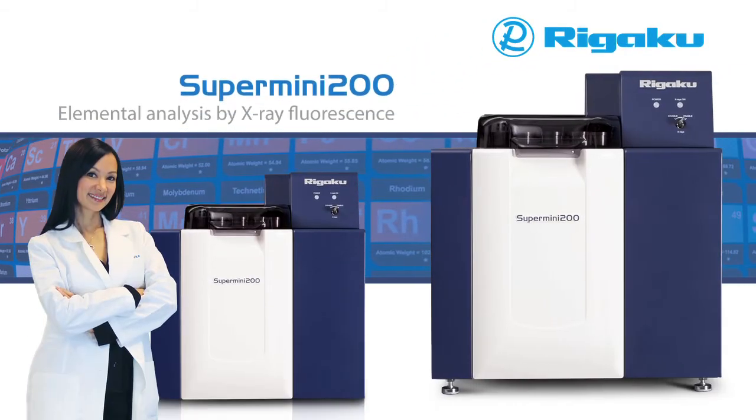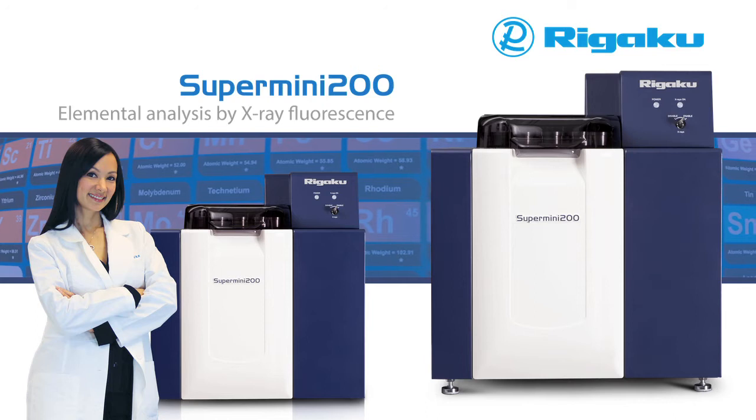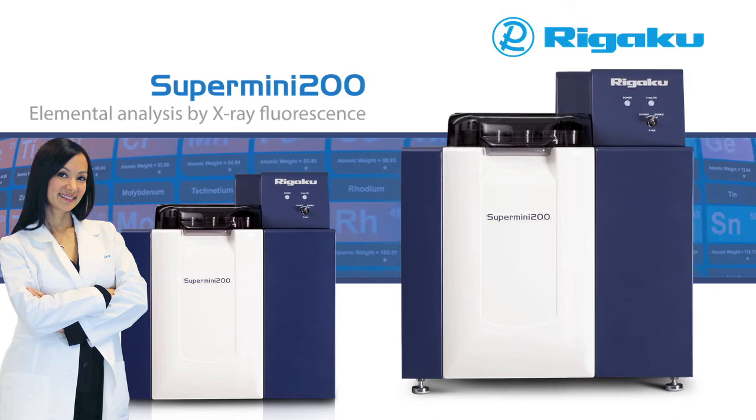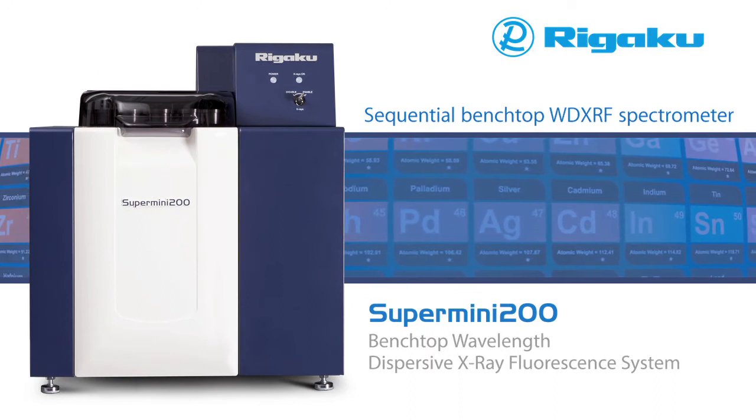The world's most advanced benchtop XRF spectrometer advances even further. Rigaku is proud to introduce the new Supermini 200, an improved version of the Supermini, the world's first high-performance benchtop WD XRF spectrometer.